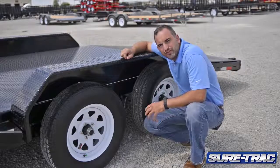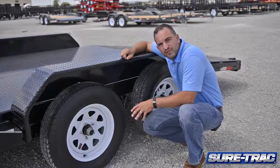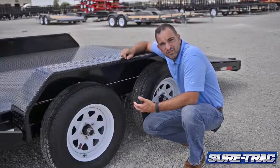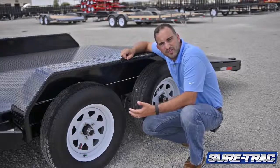Moving down to the running gear, this trailer is set up with a double-eye leaf spring suspension. All of our axles contain self-adjusting brakes. The self-adjusting brakes self-adjust as you're going down the road, just to ensure that your brakes are properly adjusted, providing longer life.